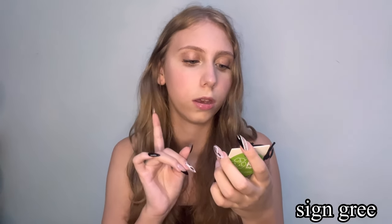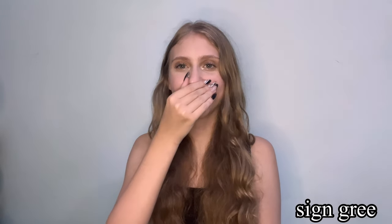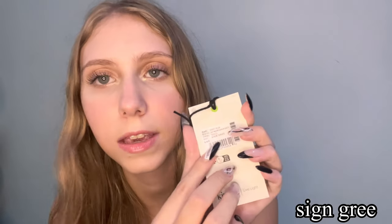Eu estou aqui com a etiqueta da mochila. O nome da cor é Sigmundry. Eu sou horrível em inglês, mas está aqui: Sigmundry. É isso.